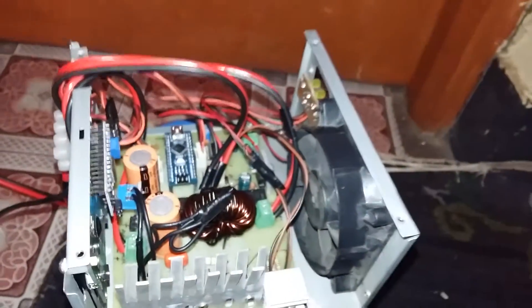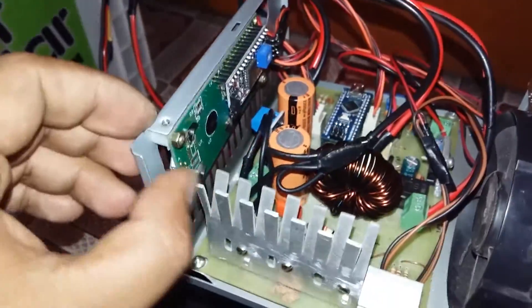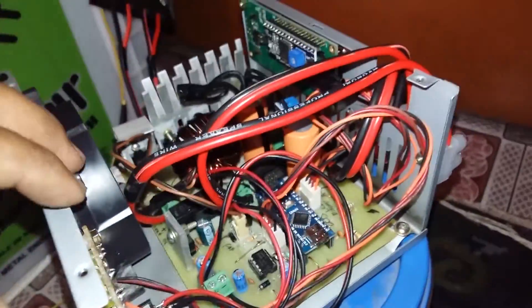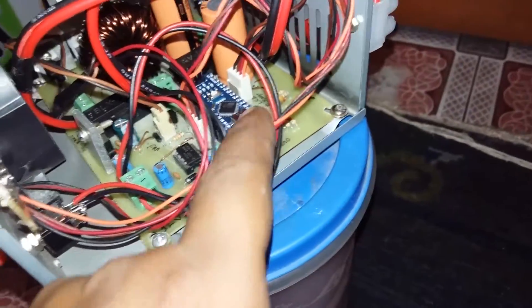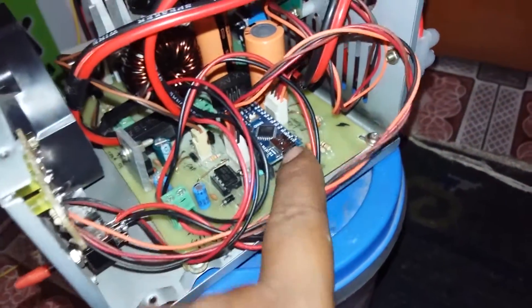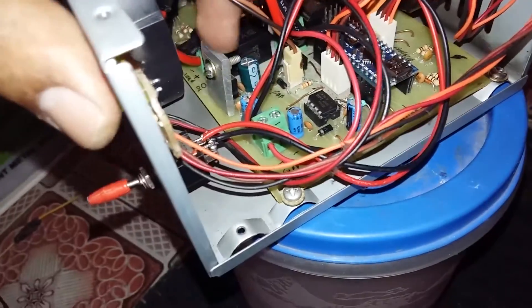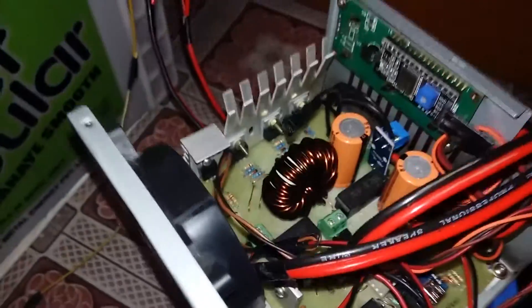Let me show you inside the box. This time I've used a serial LCD and Arduino Nano, which makes it a lot easier to program than using a standalone microcontroller IC. IR2104 is used as the MOSFET driver, and LM7805 as the 5-volt regulator.